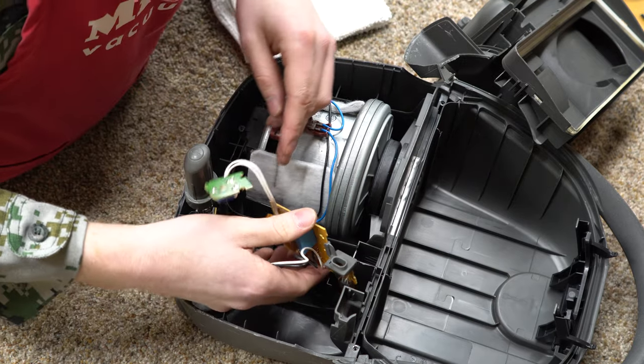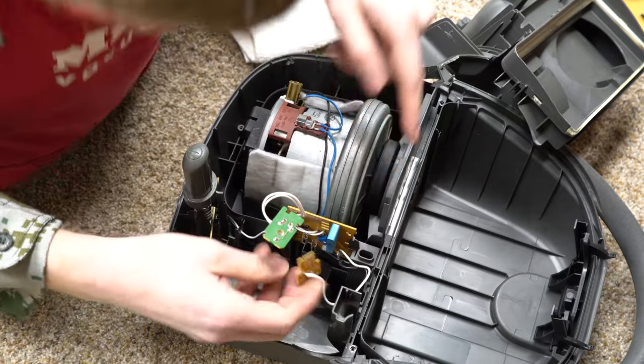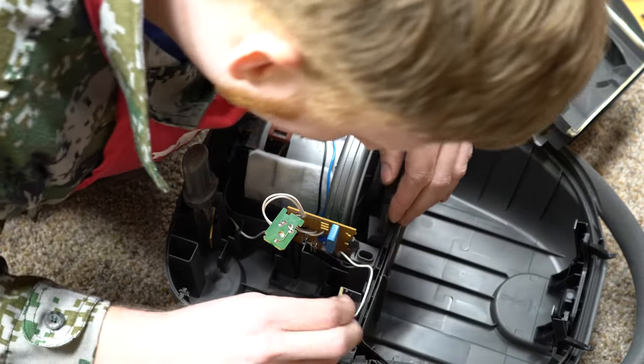That's an oddly sexual shape, but it makes sense — this transistor goes in here and gets cooled in there. All this is actually really straightforward now that I see it.